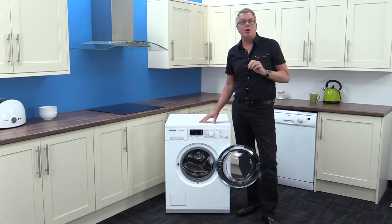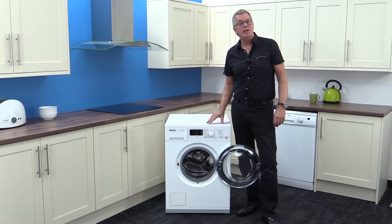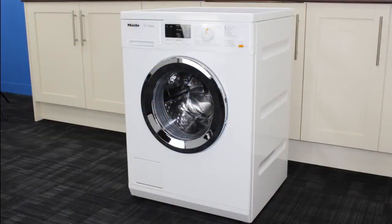Everything about these products impresses, including the hard-wearing enameled finish and even a built-in leak detector that shuts off the inlet valve to prevent flooding.